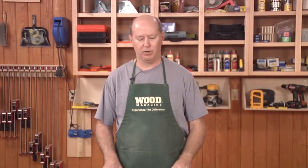Hi, I'm Bob Hunter from Wood Magazine. One of the great things about stationary woodworking tools is the cast iron tops. They add a lot of weight for stability and they also dampen vibration that's created by the saw blades or the cutter heads and the motors. It just is a good thing to have on there.